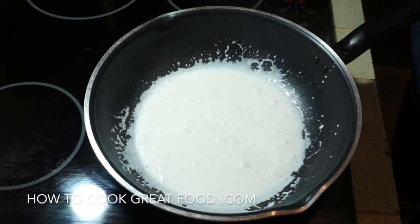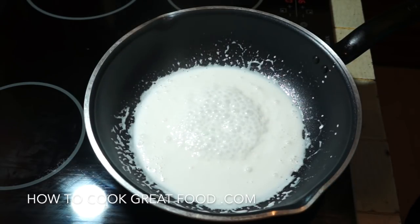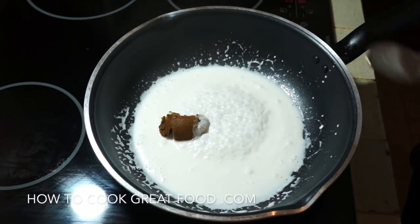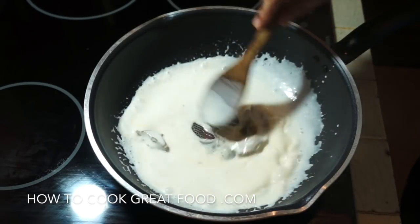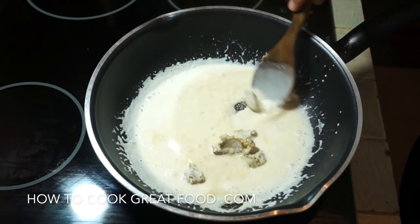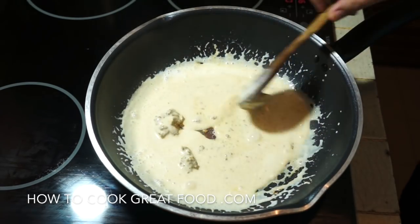Now we're going to add some Thai curry paste, which I think is wonderful. I've got like a tablespoon for this amount. Generally when you buy Thai curry paste, I've never had a bad one — every store, every company, they're all pretty good, pretty authentic. Unlike a lot of those awful ragu pasta sauces. I'm going to cook this in now and add some other bits and pieces.